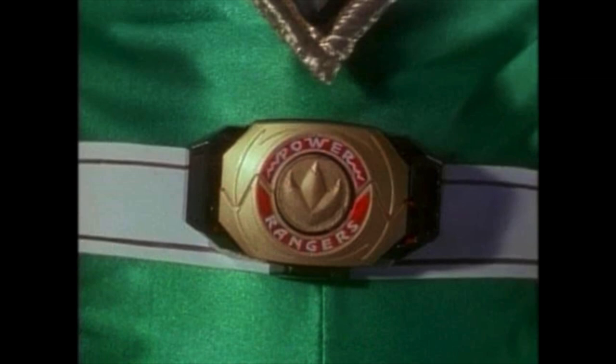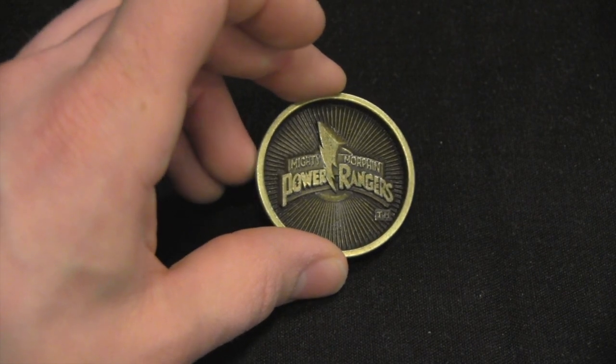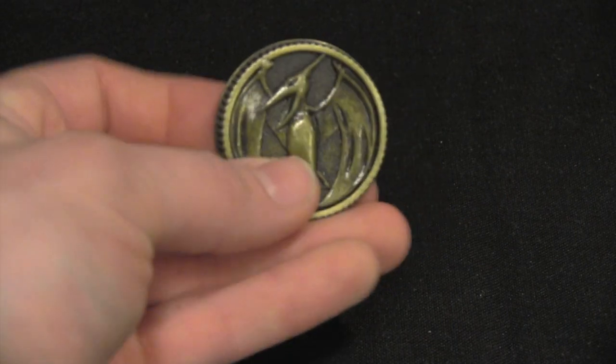Tommy had his own Gold Morpher, after all. The coin itself is a very thick hunk of metal with a lot of detail. On the back side there's the MMPR logo, and on the front you get the corresponding Ranger symbol. And while fairly small, each coin has some nice weight to it.